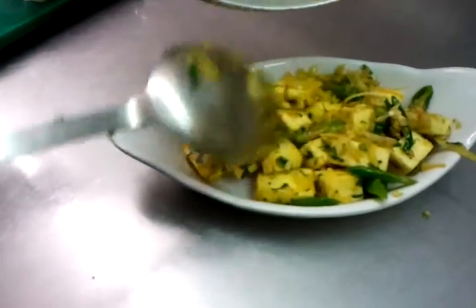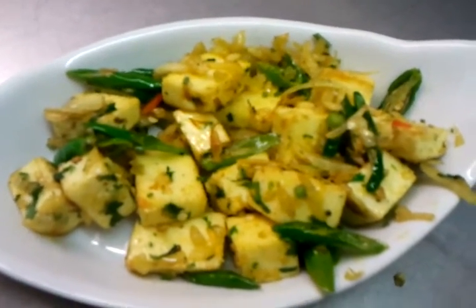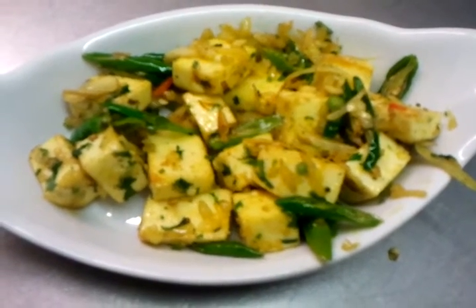And here we have our paneer chilli masala. Thank you for watching the video. Bye.